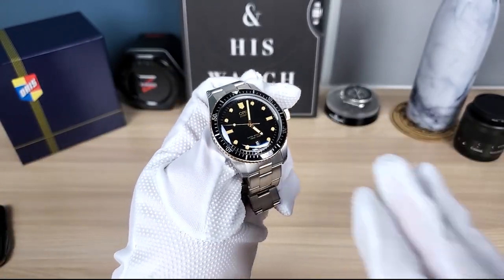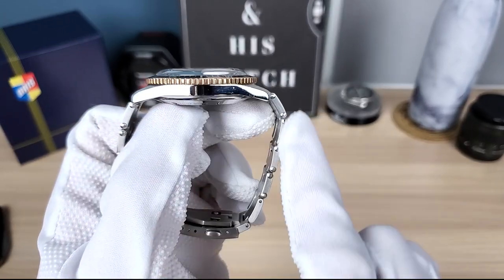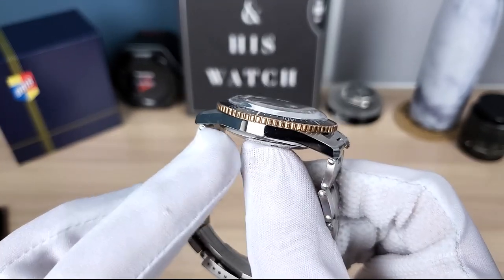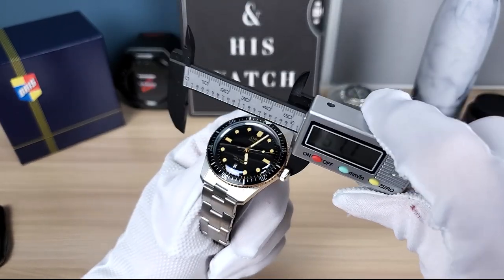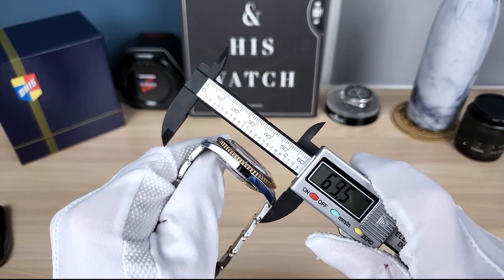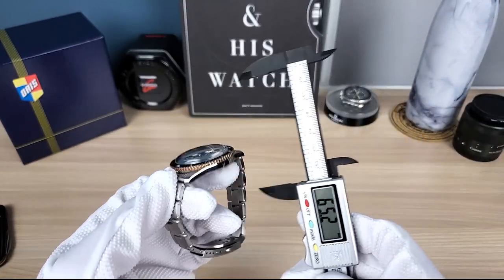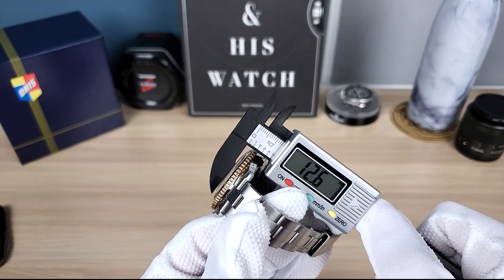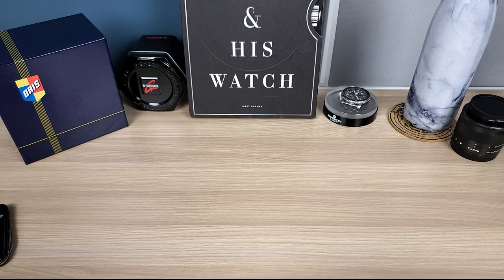Let's get into it. Look at this K-shape — very classic, no crown guards, beautiful, not much taper — I mean curvature to the lugs, kind of straight, reminds me of the new Steinhardt 39s. But this has a little dip. Let's check the measurements: this is 40mm, lug-to-lug confirmed at 47mm, 20mm bracelet width. Let's check the height — it feels and wears ultra thin: 12.9, so essentially 13mm.